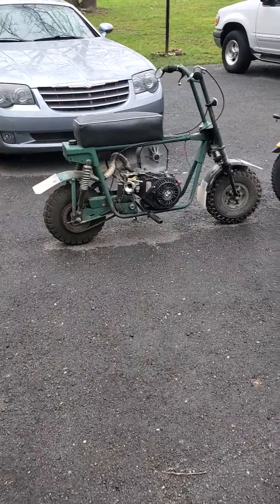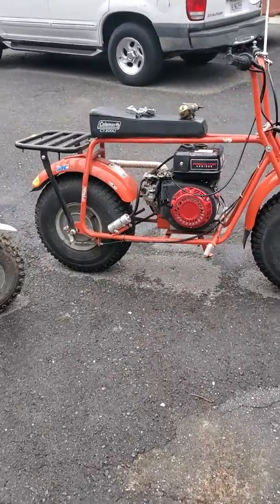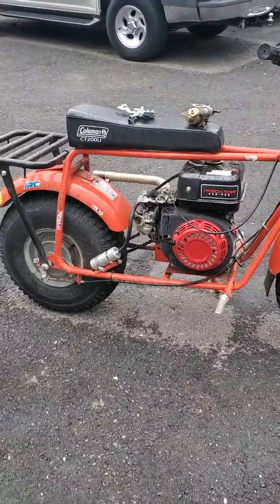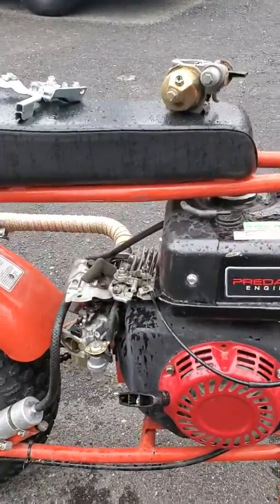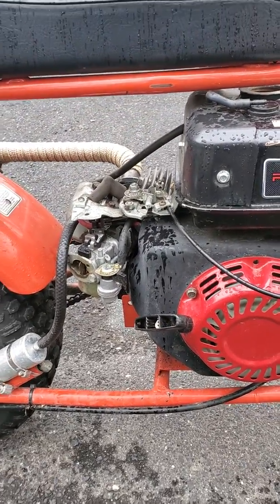Hey, what's up, Minibike Tom here. I want to go over something I experienced on my minibike that I found very dangerous and something that should be corrected. If you drive a minibike without the airbox, this is like the third time it's happened to me, and I keep modifying each minibike to adjust for the malfunction.